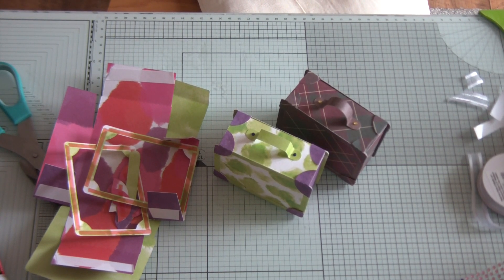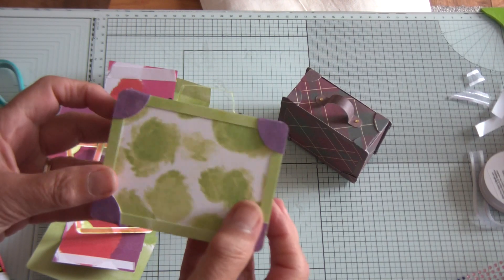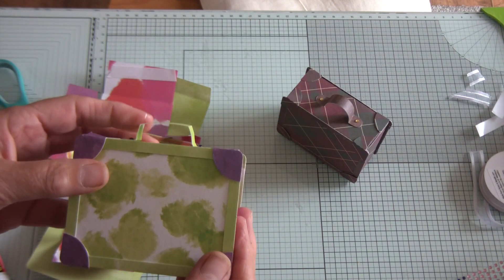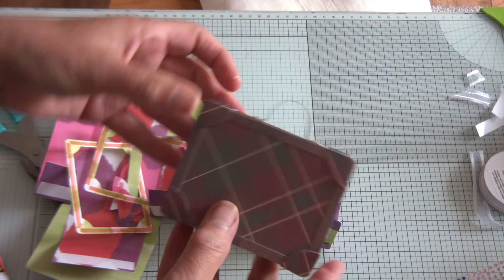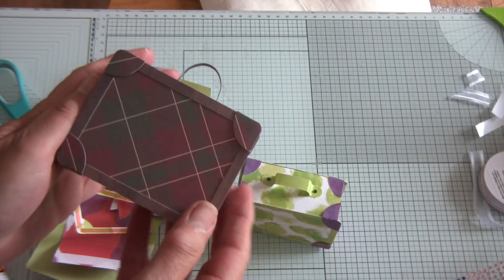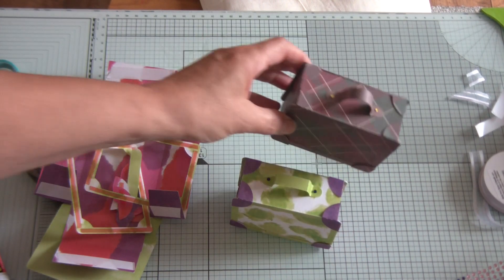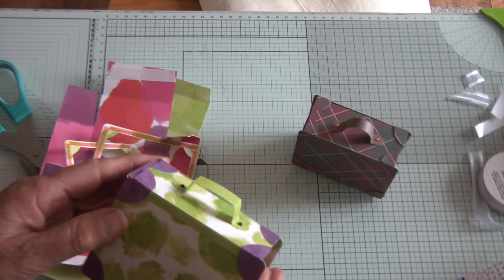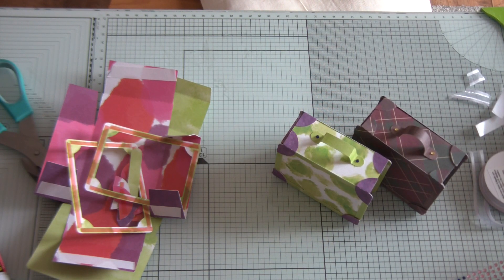Hello and welcome to Brother Scan and Cut Saturday. Today I'm showing you how to make this super cute little case. It's very summery and Scottish-themed for the summer holidays, so yeah, get a cup of tea and enjoy this little video.